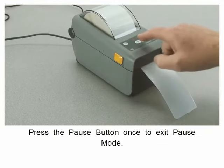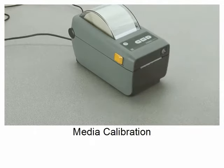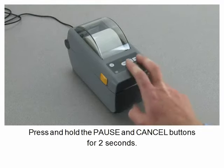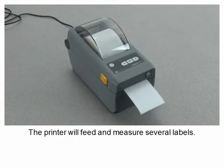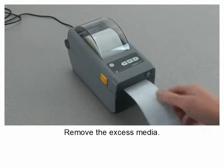Press the pause button once to exit pause mode. Press and hold the pause and cancel buttons for two seconds. The printer will feed and measure several labels. Remove the excess media.